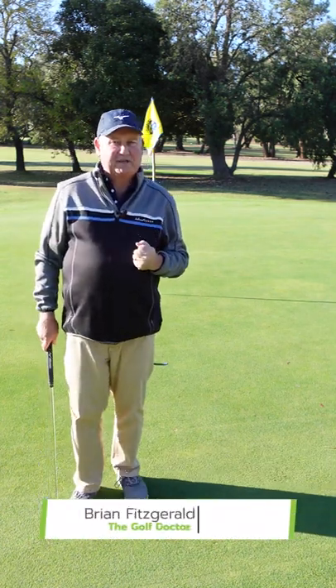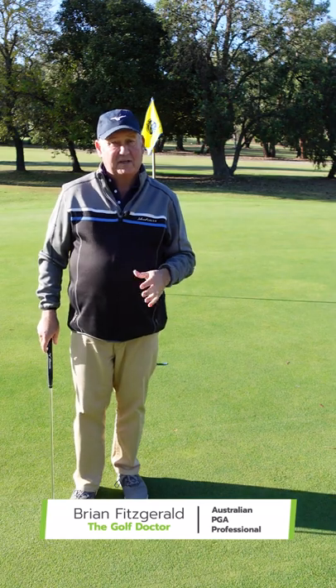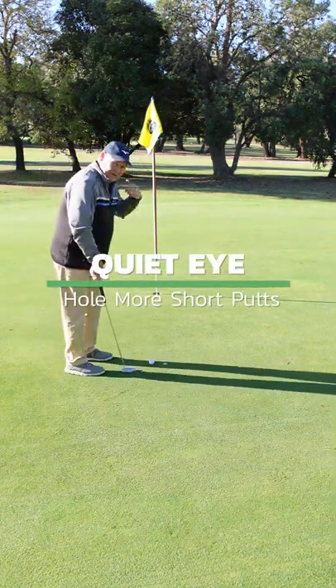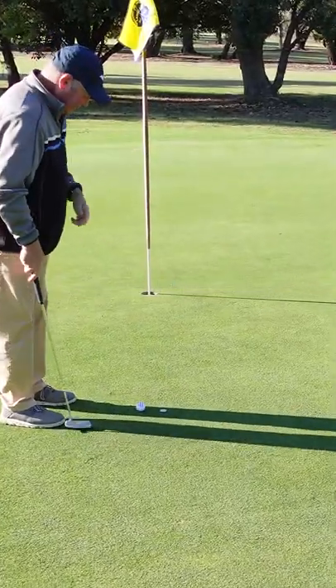Here's a simple technique that you can use on the putting green that's going to help you hole more short putts. It's called quiet eye. We have a lot going on inside our heads when we putt — in fact most golf shots — but particularly when we putt.